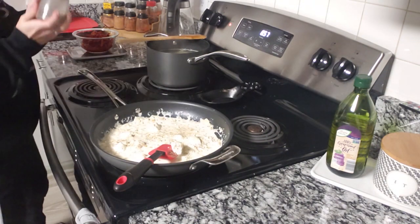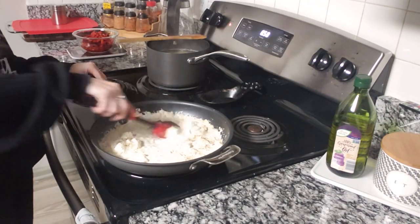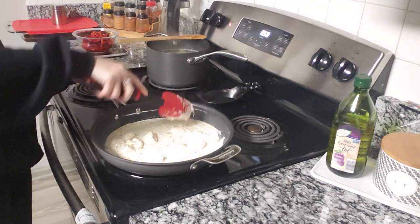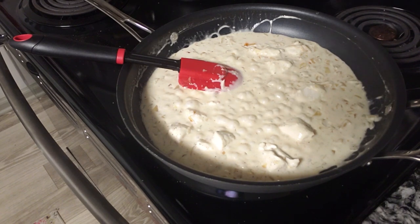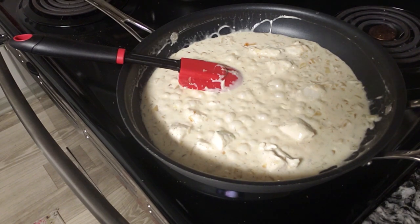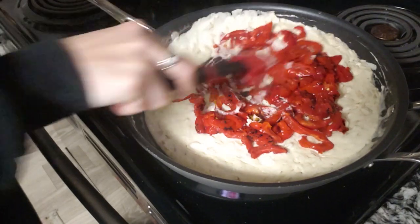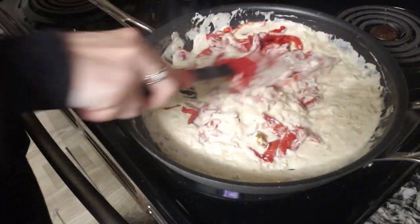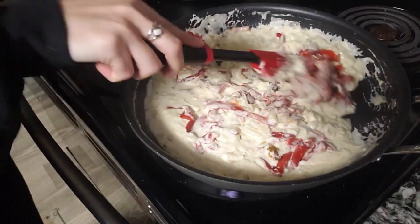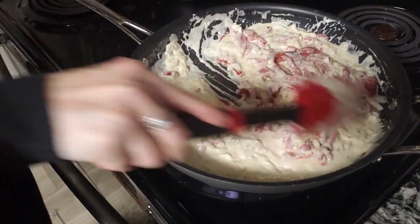I just seasoned this recipe with a little bit of salt and pepper. We're going to add red pepper flake to it at the end as a topping, so I just do salt and pepper in the sauce and I think it's pretty good. You're going to let your sauce kind of bubble up and let all of those cheeses melt. Then you're going to take your drained red peppers and dump those in. If you leave the juice from the jar in the peppers the sauce will get kind of thin and runny, so you want to take some of the moisture out of the peppers.